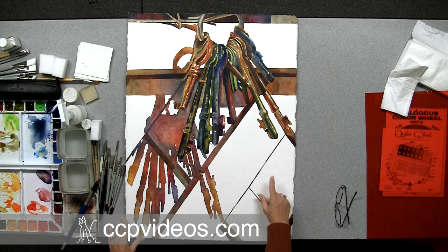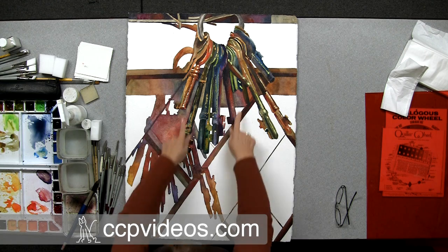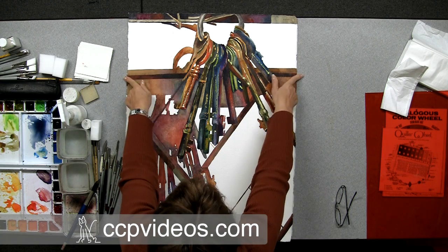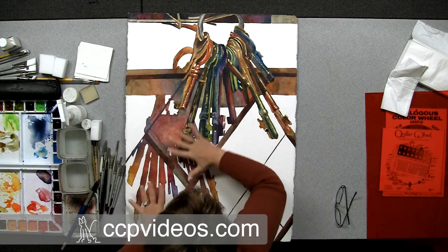I want to bring it back a little bit more into the softness of a painting. What looks a little too graphic are these strong lines here. And I've got a couple of arrows pointing off the paper — we don't want anything that takes the viewer off our page. We want to keep them right here in the focal point.